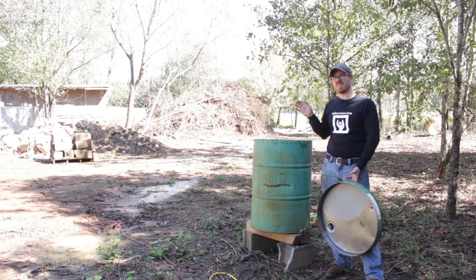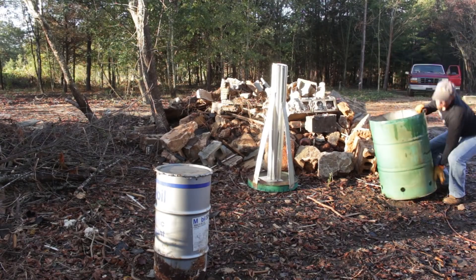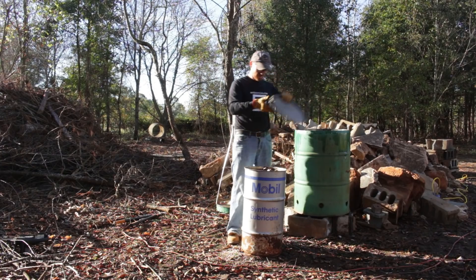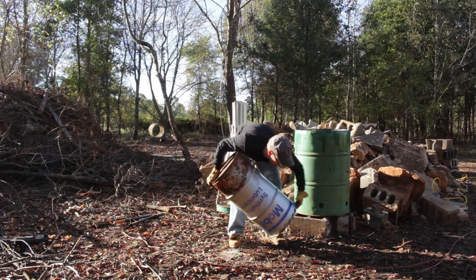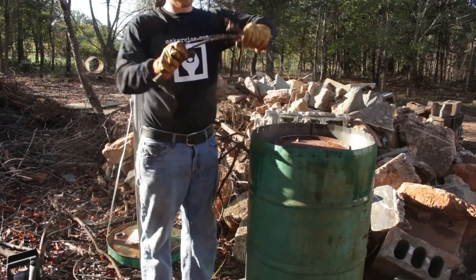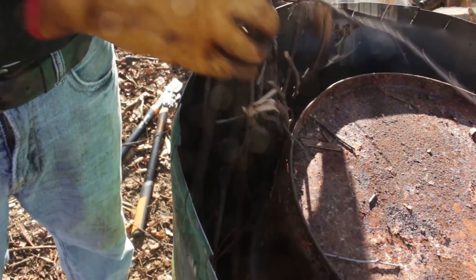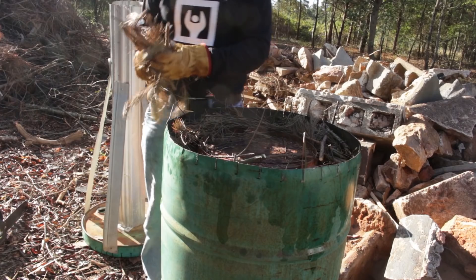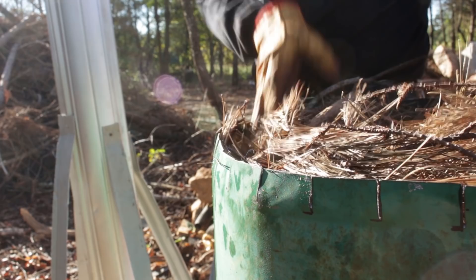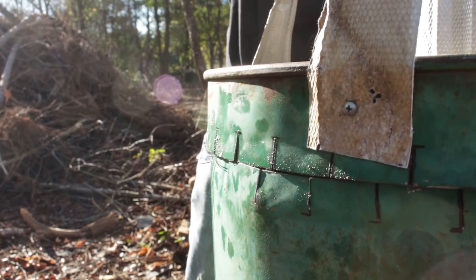I've also got a 30-gallon drum — a smaller drum that I'll fill with different pieces of wood and stick on the inside. There's a lot of information about charcoal retorts on YouTube. This is kind of just my first pass at it, so I'm not going to go into a lot of detail about why I'm building what I'm building because I don't have that experience yet. But in keeping with a lot of what I do, this is maker-sized — helping me learn some of the interesting key aspects of the charcoal retort.